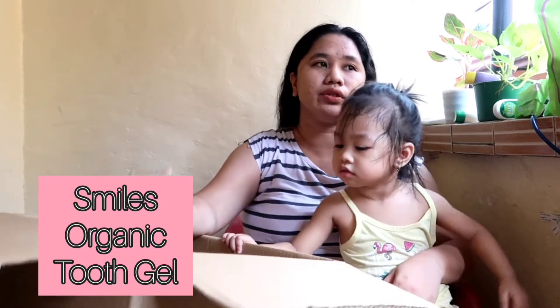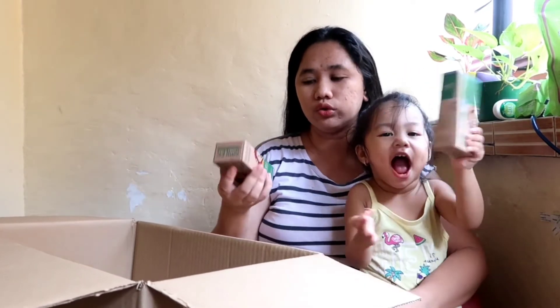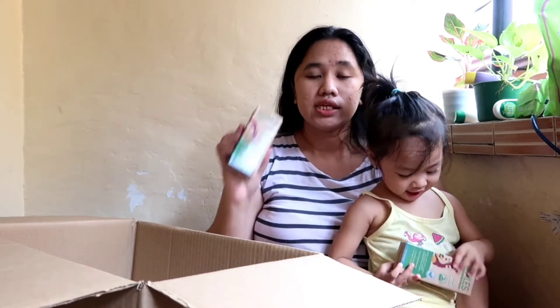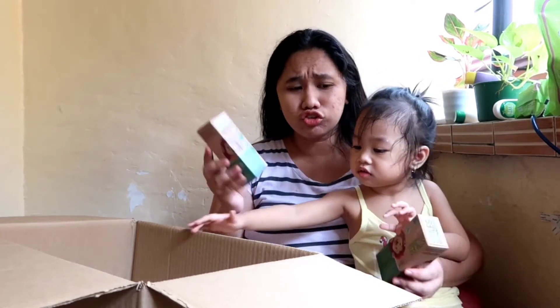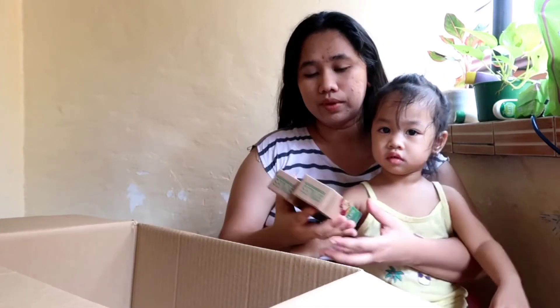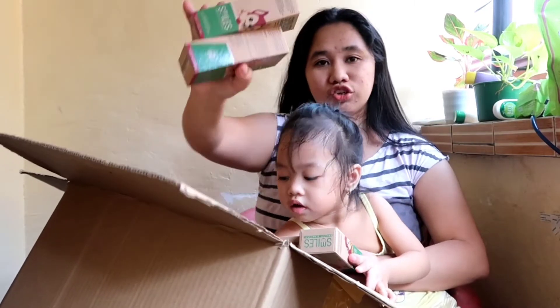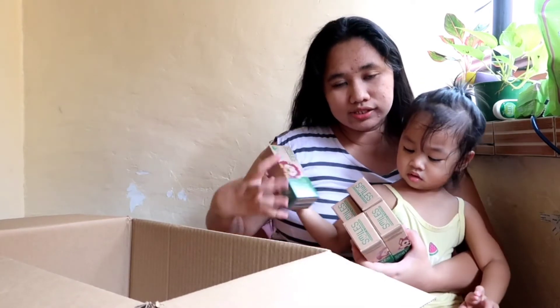Aside from that is yung Smiles toothpaste — gamit na to ni Alayka — kaso lang dahil hindi naman kami makapunta sa mga mommy fair, hindi kami nakakabili masyado, kaya hindi namin natuloy-tuloy. Smiles organic and natural tooth gel. Sabi ng friend ko na ito daw talaga yung nagpaputi ng ngipin ng kanyang anak. Gusto ko itong gamitin. Kasi si Alayka medyo yellow na yung teeth niya, medyo nasisira na. Ang hirap brush ng baby pero subukan natin itong Smiles — smiles toothpaste.